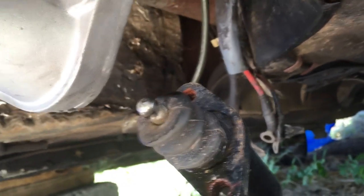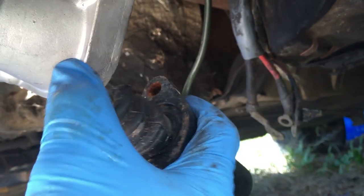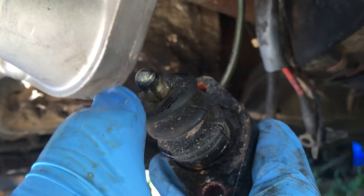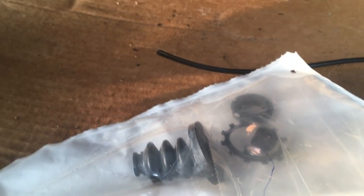I was installing the slave cylinder when I started pressing on it and found it was a little too soft, and I've also got some fluid running down it, so it looks like I'm going to be replacing this. The clutch slave rebuild kit just arrived, so I'm going to get it rebuilt so that way I can get it and the starter back on.